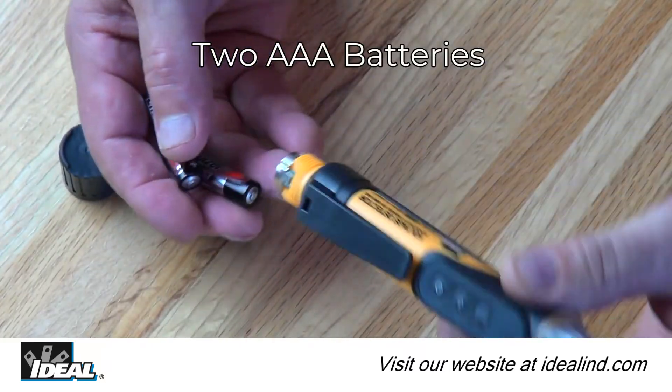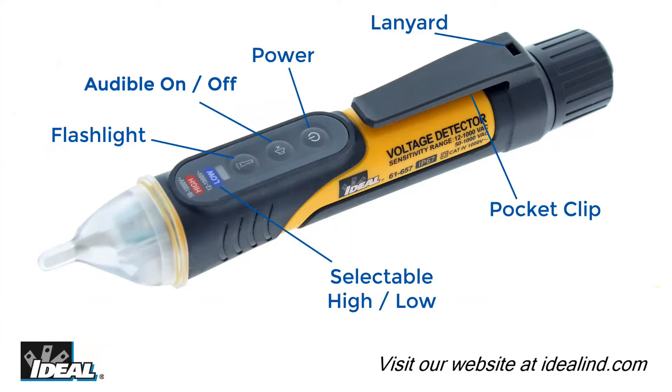They are powered by two 1.5-volt AAA batteries and include a lanyard tie-off point, pocket clip, an auto power-off function, and a low battery indication.